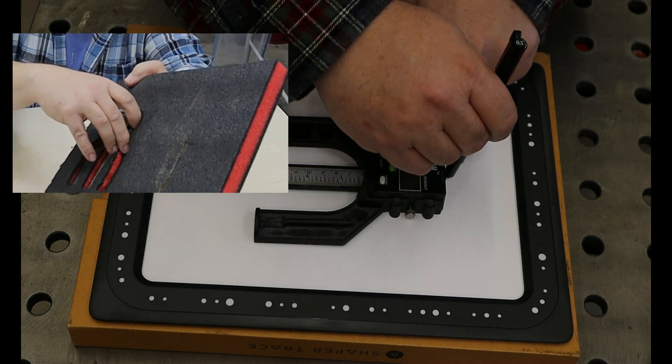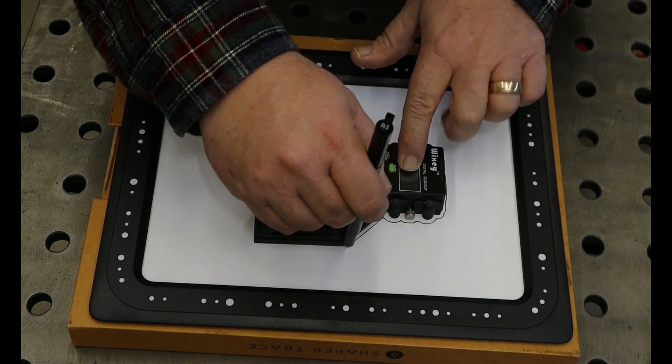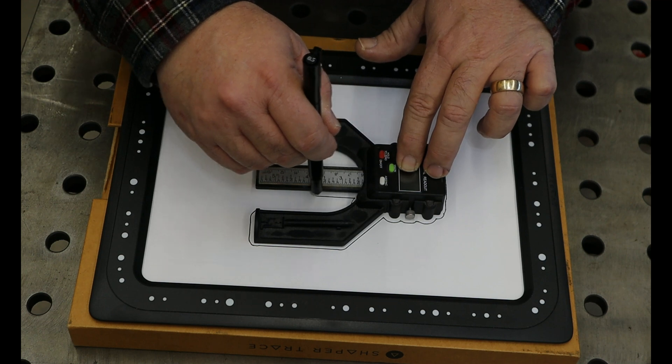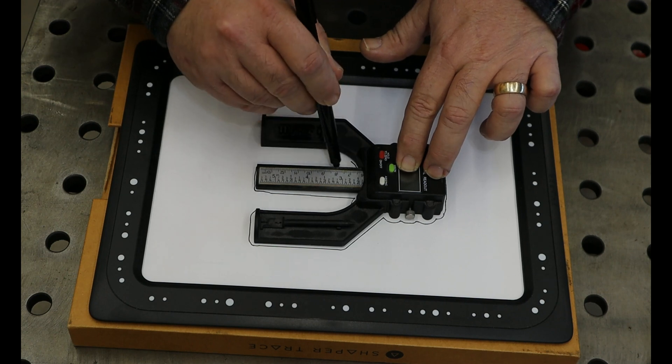You just take the pen — they supply you with one, but I have tested it with just a regular pen and it does work. On this piece of paper you're going to trace around the thing that you're trying to make an SVG of.